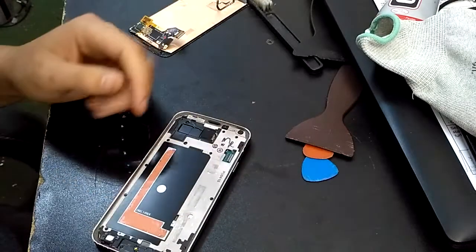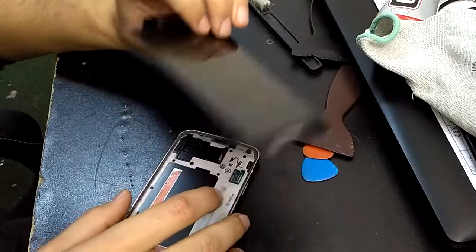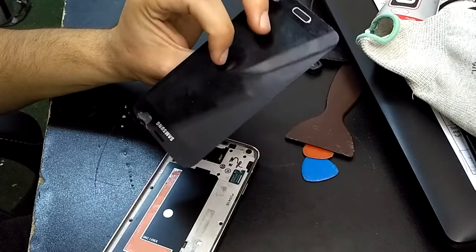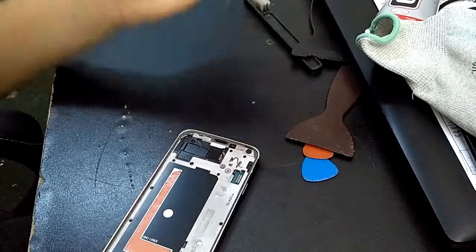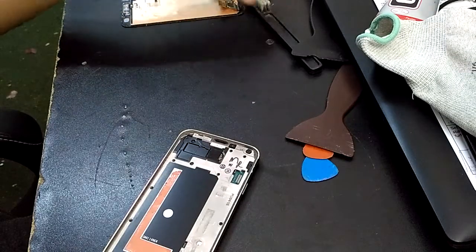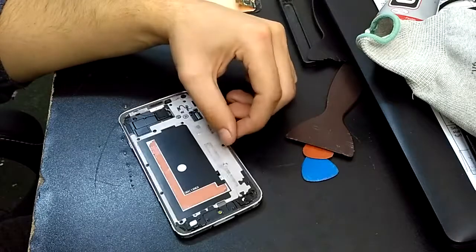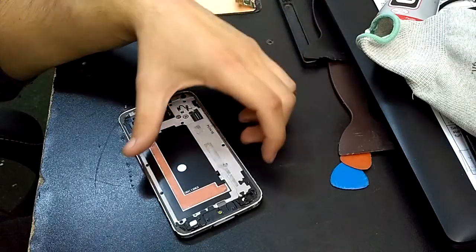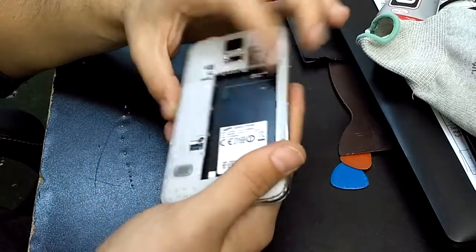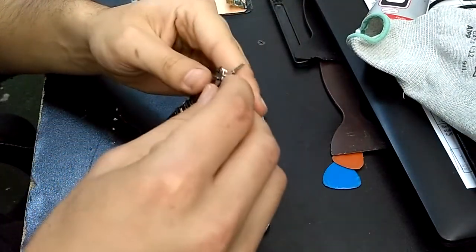In my previous video you have seen how you must take the LCD assembly from the phone without damaging it — I will put a link in the description if you haven't seen it yet. Now we will remove the bezel inside the frame and see how we can go inside the phone.